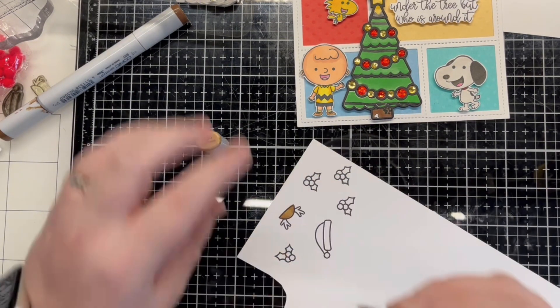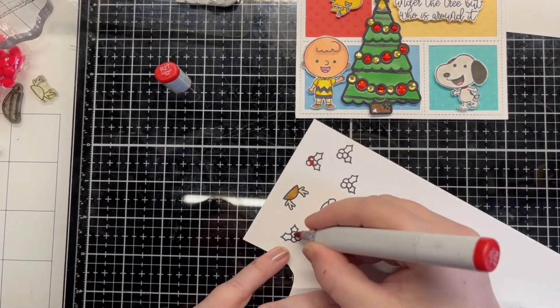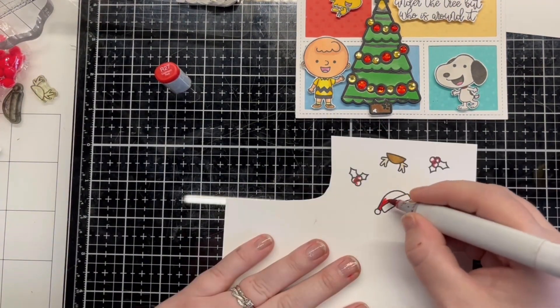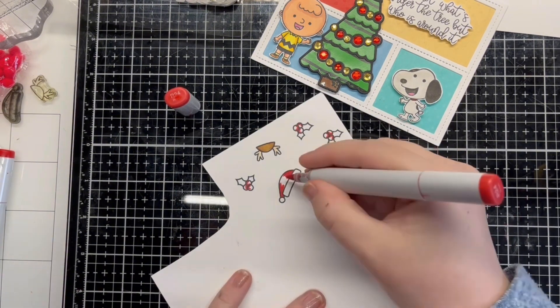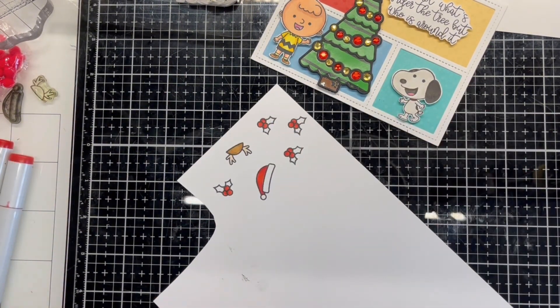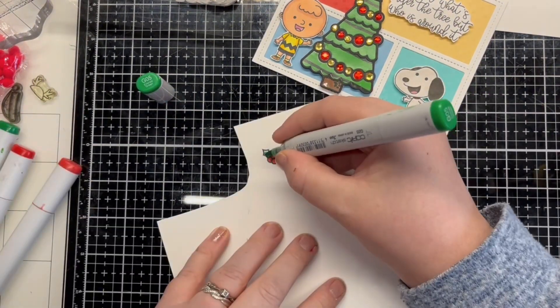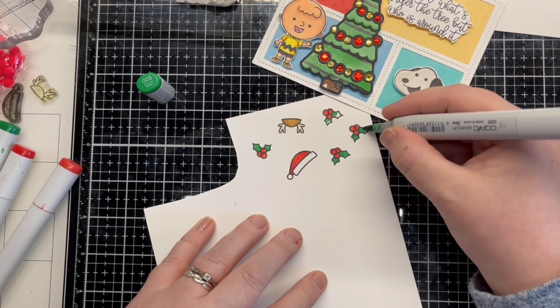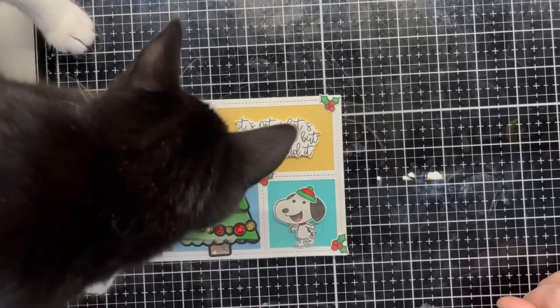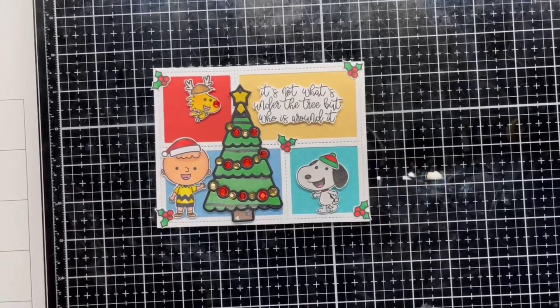At this point I felt that the card wasn't quite festive enough, so I stamped images from Lawn Fawn Seasons Tweeting and Yeti or Not to add in. The colours I used can be seen on the caps on the screen. Off screen I fussy cut them and attached them to the card using liquid glue.